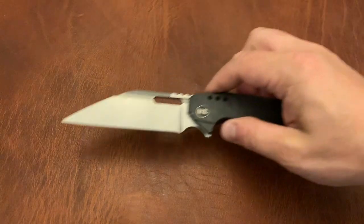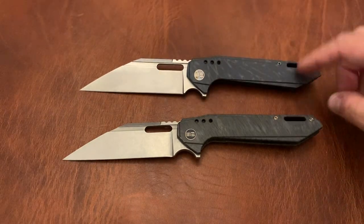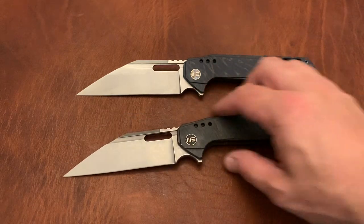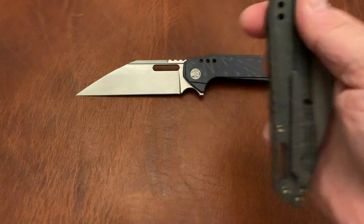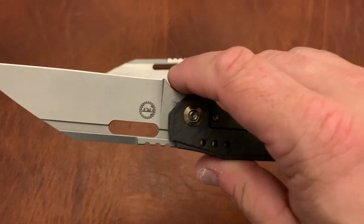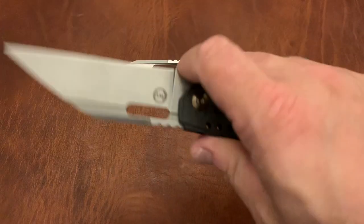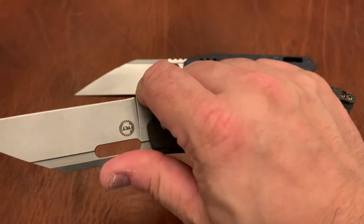Two for one here — this is the Wee Roxy 4. Now this is a prototype, so this one has never been carried, but this other one I've carried before. I really like the action on this — it's nice and smooth. The clip is pretty good. I like the Flame Anno on this. The fact that you can spidey flick it on the fuller or hole here is excellent. And I really like the 4-inch Wardenclyffe blade. The choil here is perfect — the blade comes right up to the choil.